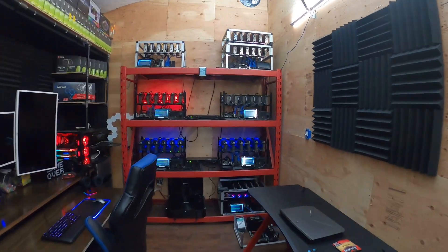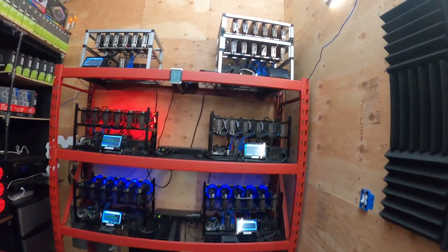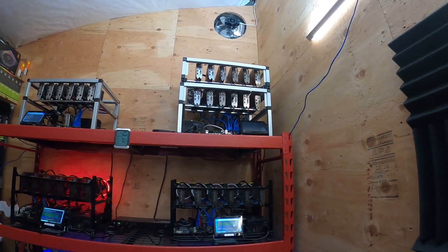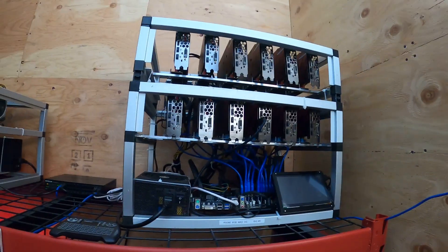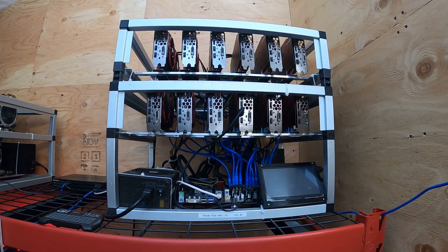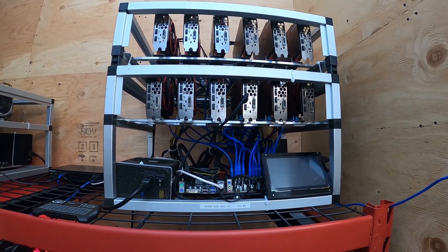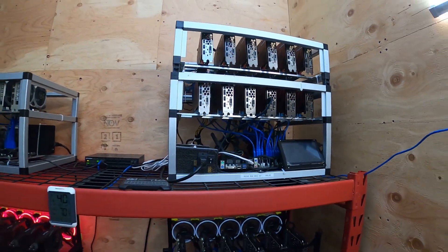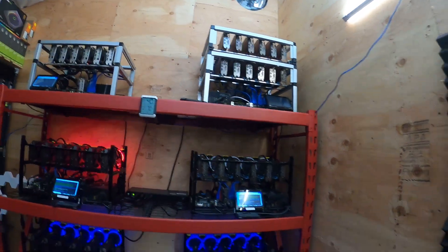Alright, so here we are again. In this video what I want to do is convert that rig to HiveOS. Never used it before, but I think it's worth a shot. The thing's honestly been running like total shit, pulling way too much electricity. We're going to dive into that unit today.